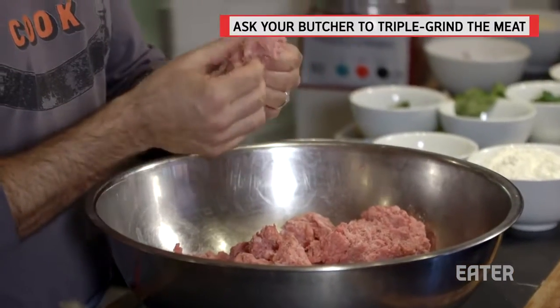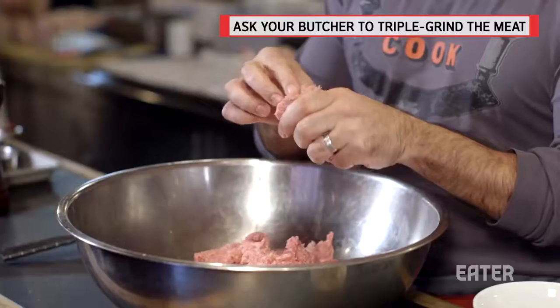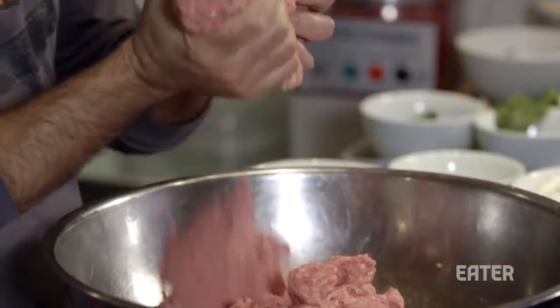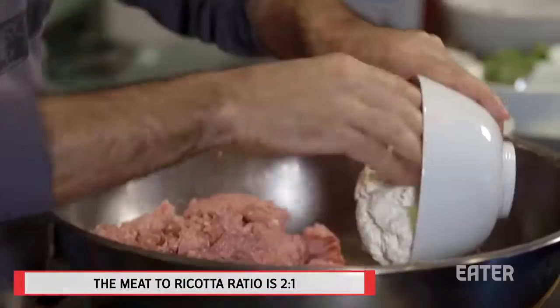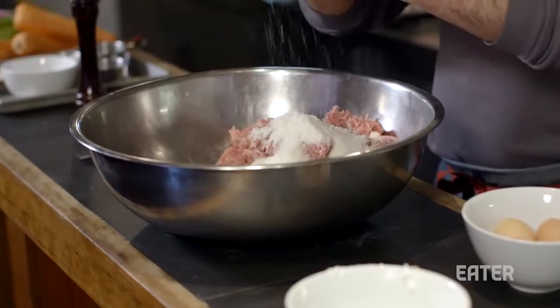I have some really nice veal. It's kind of important to ask your butcher to triple grind the veal — you really want it to be super fine, so one grind isn't enough. You could do any meat you want; these could easily become lamb and ricotta meatballs. But it's pretty much two-to-one veal to ricotta cheese, a fair amount of parmesan, and some eggs.